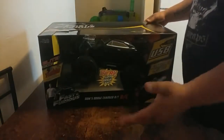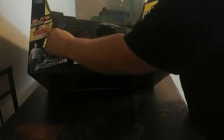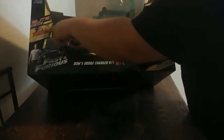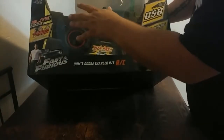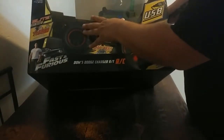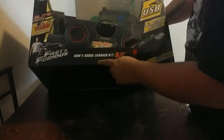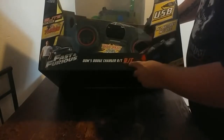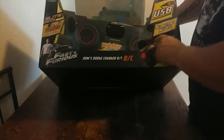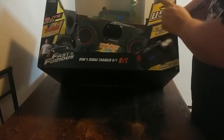Well first of all, the unboxing is pretty good stuff. Lead off-road, 2.4 GHz controller and the car, which we can connect up to 12 cars. It has a turbo boost. Doomed Dodge Charger RT-RC. All batteries are included, and the car itself charges off the USB.